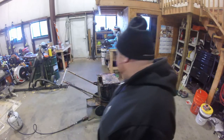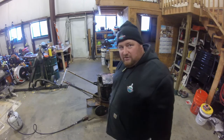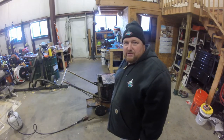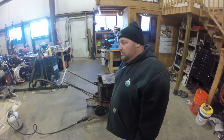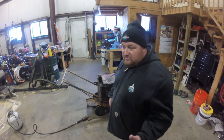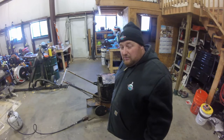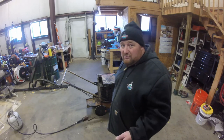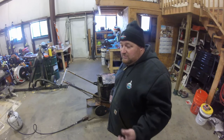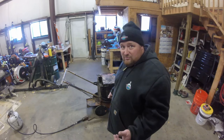Behind me is a MA10. We all know what that is, right? That is the workhorse of crack filling when it comes to your company. A lot of people are new, they're getting into the industry, they're getting into the business — maybe they are using cold pour or even a trowel type of crack filling — but if you really want to make some money, this is where it's at.